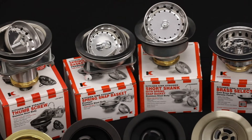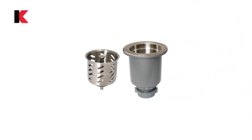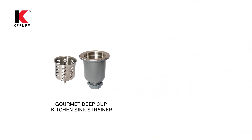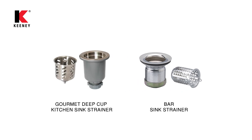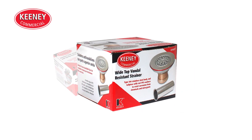Keeney has a strainer solution for every sink application. Let's take a look at our specialized offering: the Gourmet deep cup kitchen sink strainer or the bar sink strainer for unique projects. We also offer solutions for industrial and commercial applications.